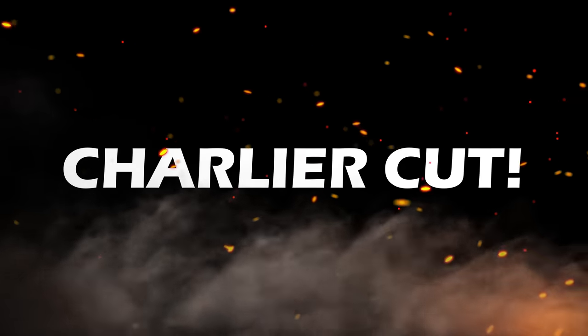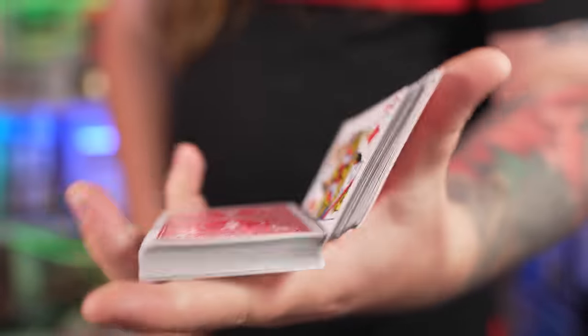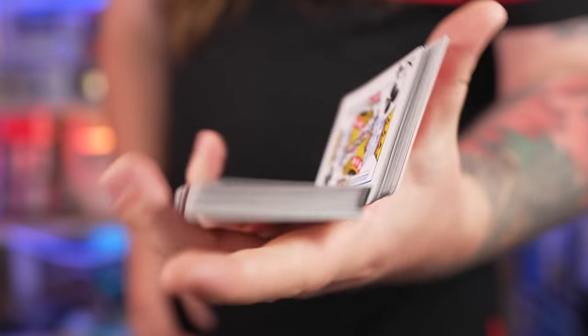Without any further ado, let's take a look at the Charlier Cut. The Charlier Cut is this beautiful one-handed cut where the cards can just be snipped like a thing of beauty. It's just so nice. Now let's not waste any time — go grab your deck of cards and let's break this thing down.